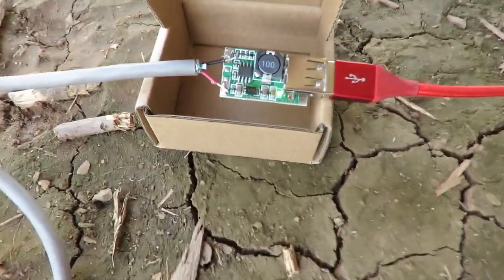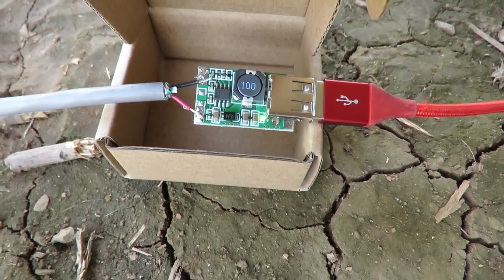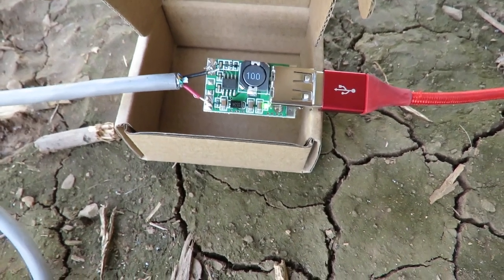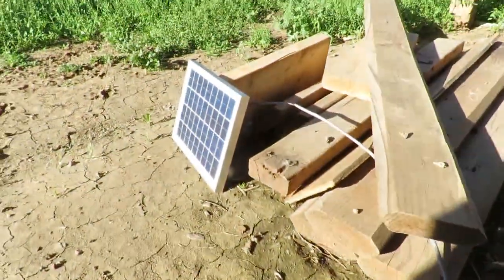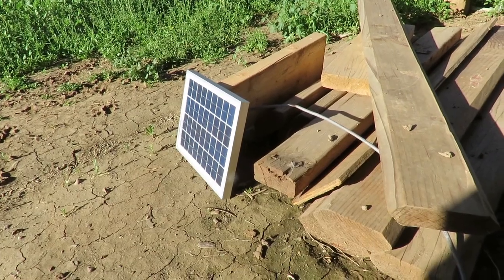I got this for $7 on Amazon. It's a little variable voltage in to 5 volt, 3 amp out, 3 amp max. And I have this hooked up to a little 12 volt, 5 watt solar panel.